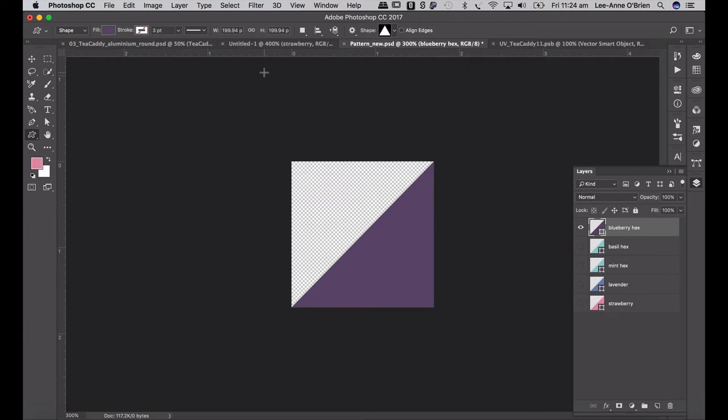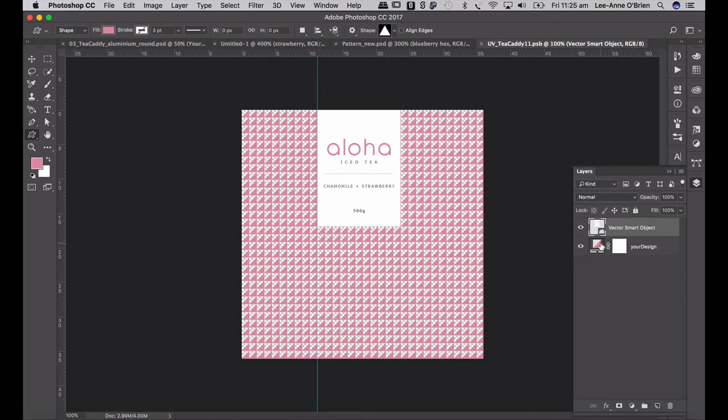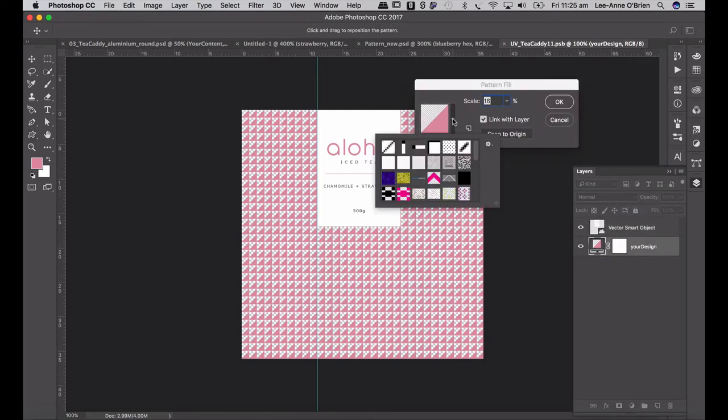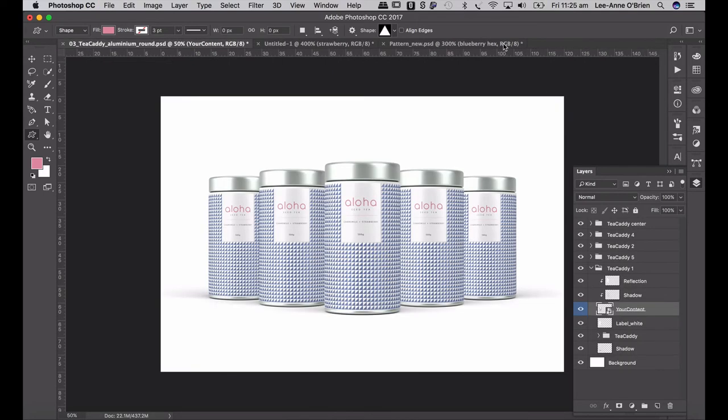Now I have all my hexagonal patterns saved. The most important thing to remember is that the smart layers you've copied all relate to each other. So if I didn't do something very special to this layer, it would apply the same pattern to all the smart layers. For example, if I changed tea caddy number one and double-clicked to change the pattern, it would change all of them. So what we need to do is a very special instruction so that you can edit each smart layer individually without affecting any of the others.